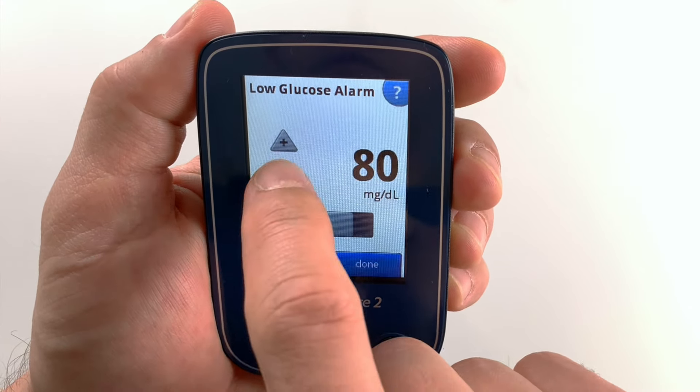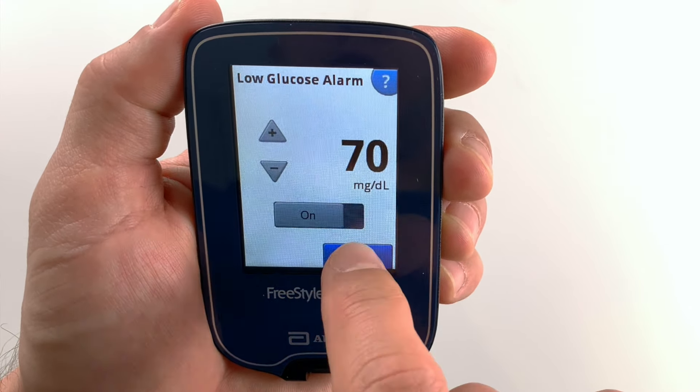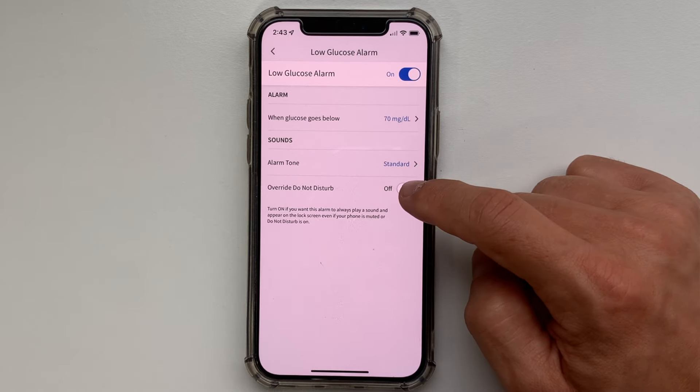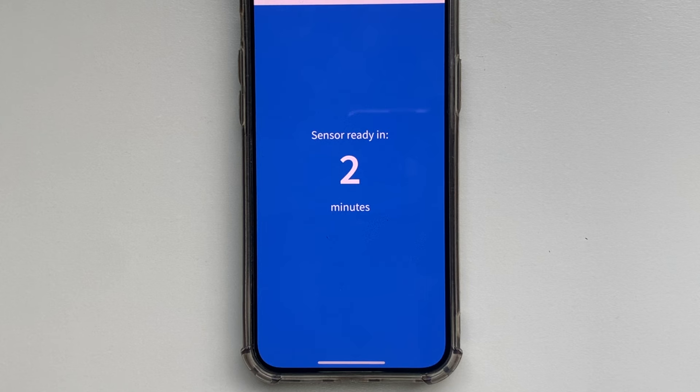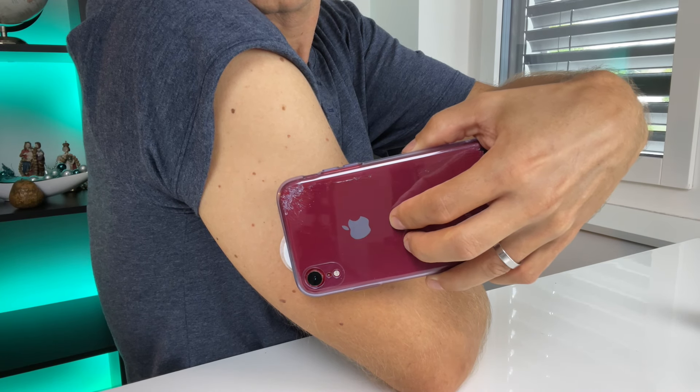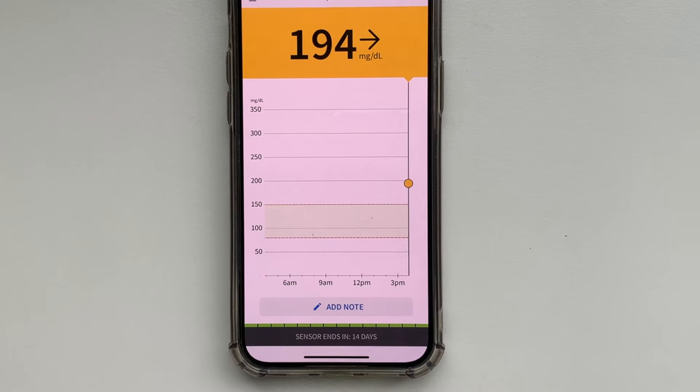When you use the reader, you can just set the alarms up on the reader directly. If you don't want the alarm to play a sound and appear on the locked screen of your phone, you can turn off the do-not-disturb function for each of the alarms — this will prevent all the alarms except for the critical ones. Once the 60-minute warm-up passes, the device will let you know that the sensor is ready, and you can go ahead and scan again to get your glucose reading.